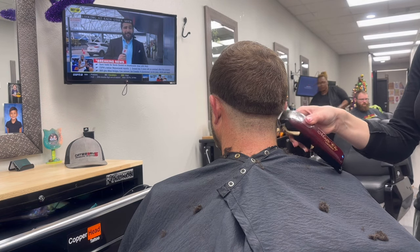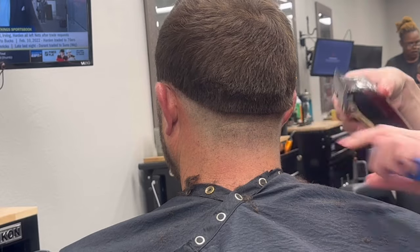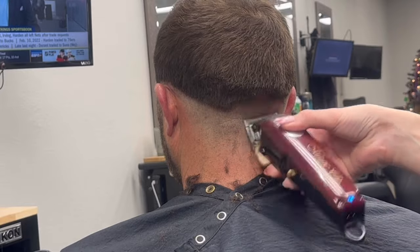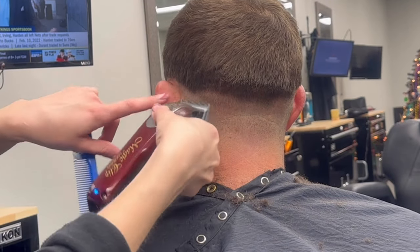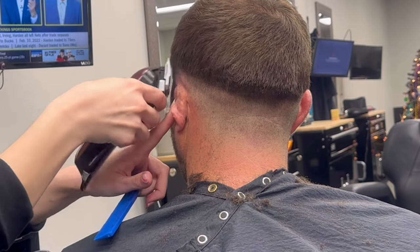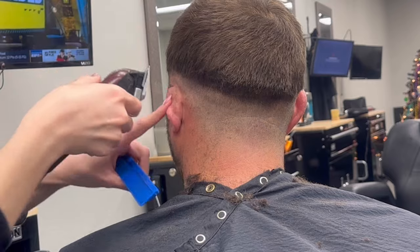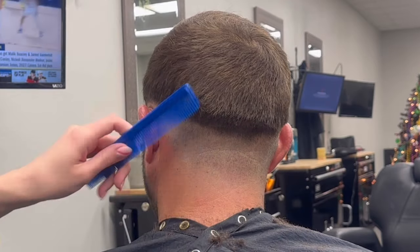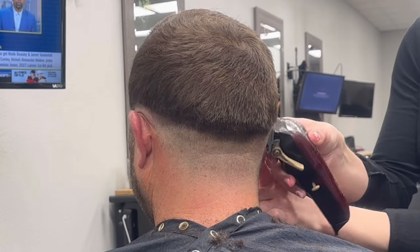From here I'm going to open my clippers back up all the way and go around the head following that line I made. There was no digging in when I created this line, so we shouldn't see a big line between the no guard closed and no guard opened. Instead of creating lines to blend out, I'm going to fade up and never really create a line — if I see one I can just close my clippers a little bit and hit right underneath, so there's never a big gap between where I'm going and where I'm at.